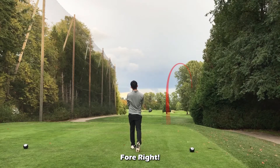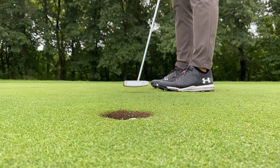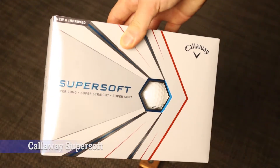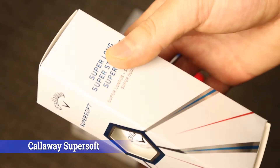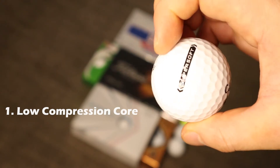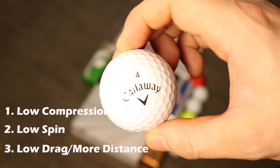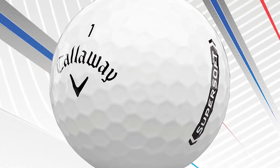Now let's dive into our list of golf balls best suited for amateurs. The first ball on our list is the Callaway Super Soft. It is a long, straight distance ball that is incredibly soft, with a low compression core for fast ball speeds. It also provides super low spin and low drag, so you can really spank this ball right down the fairway.